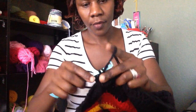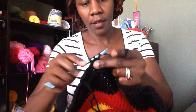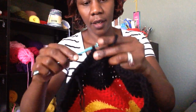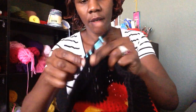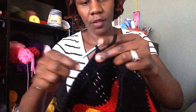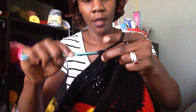Count through: 2, 3, 4, 5, 6, 7, 8, 9, 10, 11, 12, 13, 14, 15, 16, 17, and 18. That gives you your 18 stitches. Chain 1.